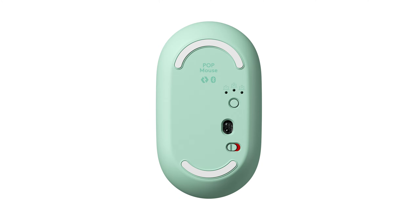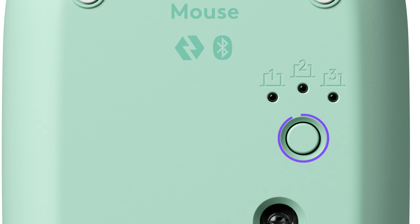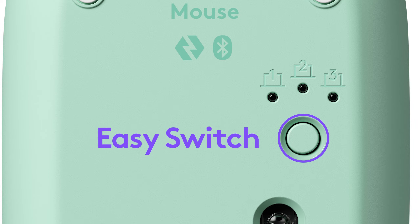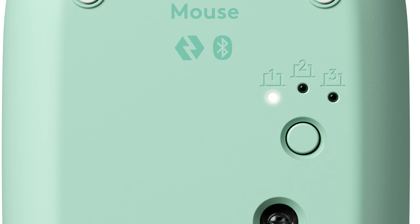Now turn on your PopMouse by flicking the power switch from the off to the on position. There is an Easy Switch button which is used to connect your mouse to three different devices and to switch between them. Long press the Easy Switch button on any channel of your choice until the light starts blinking rapidly.